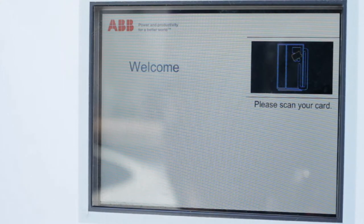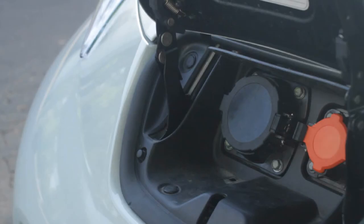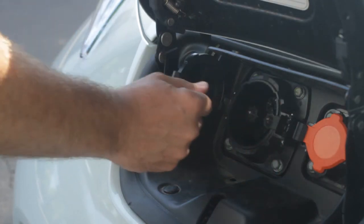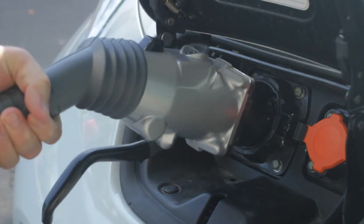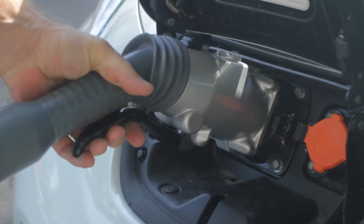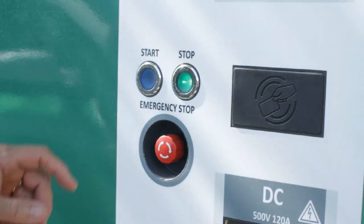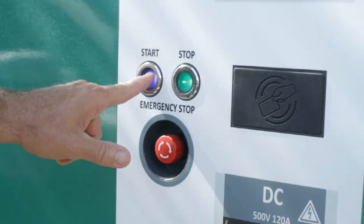Scan your electric vehicle charging access card. Then remove the cap that covers your vehicle's charging port. Insert the CHAdeMO connector until you hear it click. Squeeze the black handle firmly until it locks. Press the blue start button to begin charging.